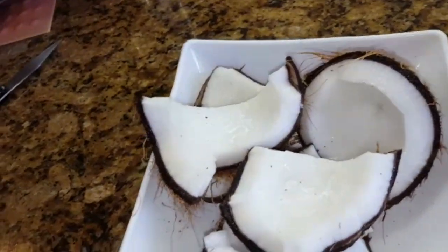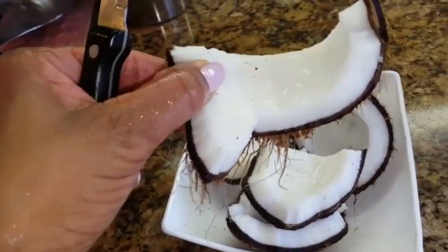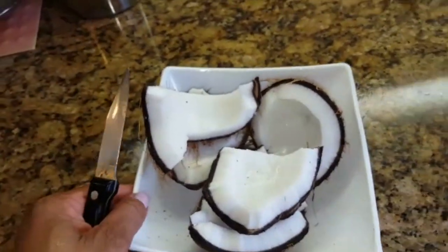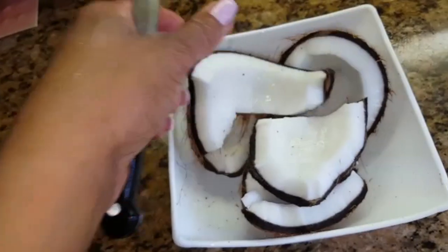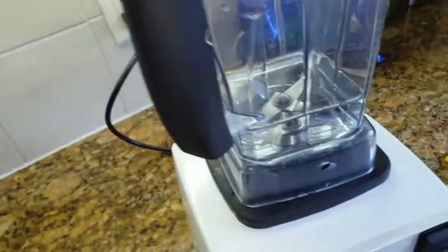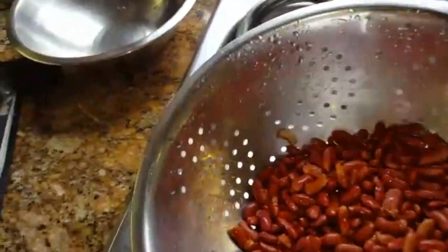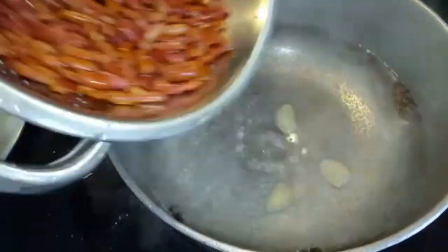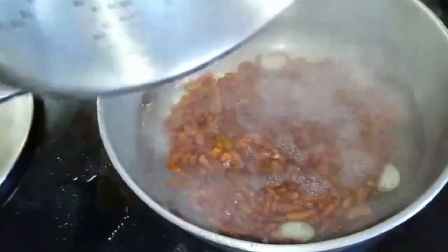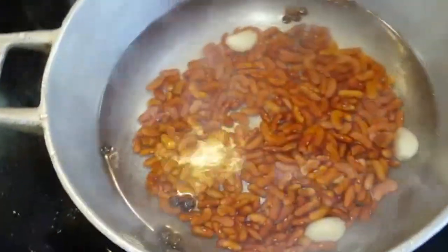I broke my coconut and it's nice and pretty — I'm probably going to eat some because it tastes good. Now I'm going to use this knife, take it out, and blend it. In the meantime, my peas are nicely drained so I'm going to pour them into the boiling water, cover it, and let it boil.